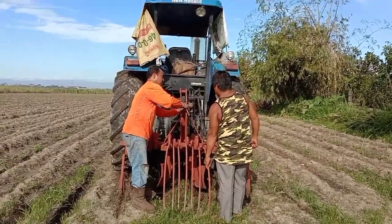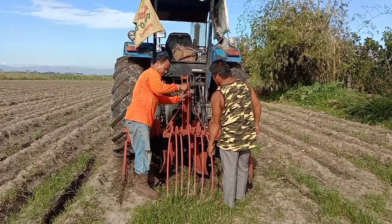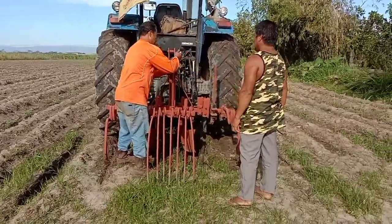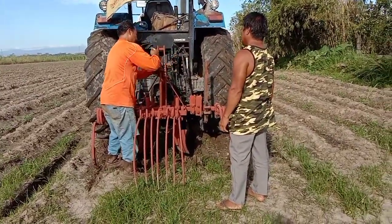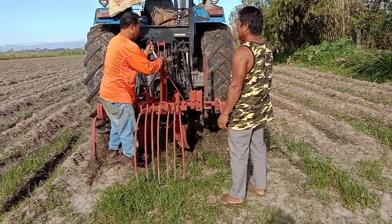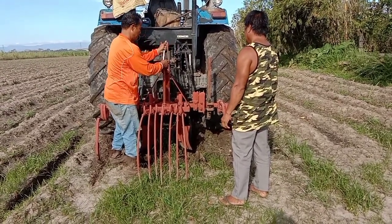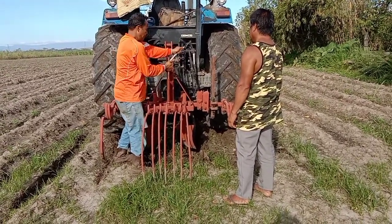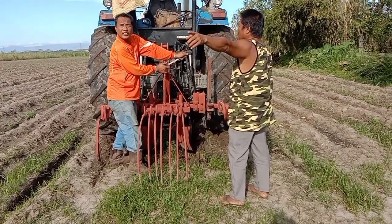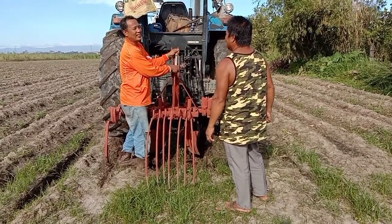We can see that the rake is not functioning well, so a little adjustment is needed. As you saw earlier, the center was not able to break the soil, which is supposed to be broken by this rake. Since the rake did not touch the soil enough, we need to adjust it to a lower rate so that it will reach the soil and break it.